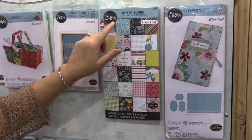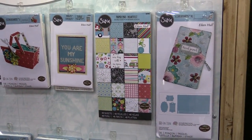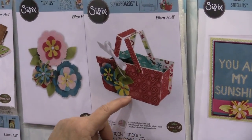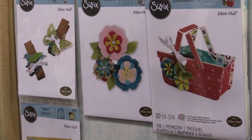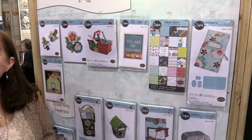Here's the new paper pad, and all of these images and colors are coordinated with the dies. This is also a scoreboards die — it's a little basket that you can use as a picnic basket, Easter basket, or a favor.